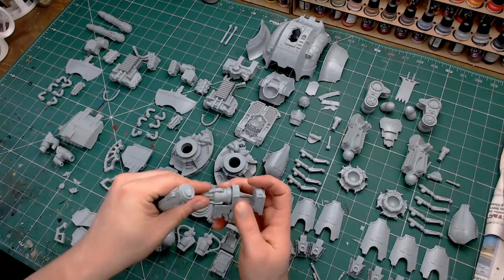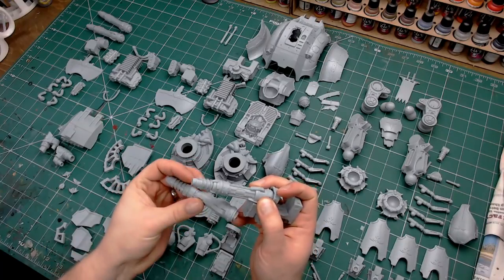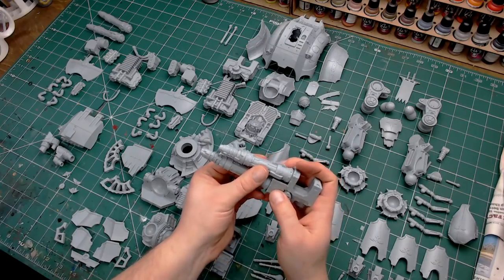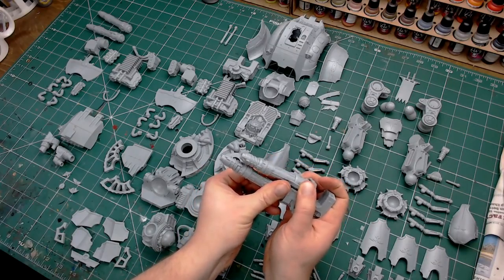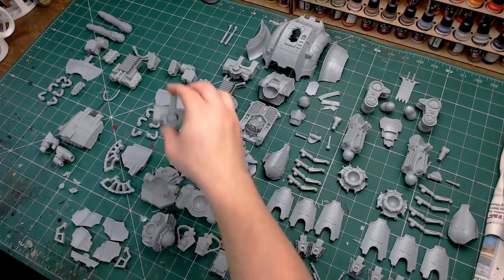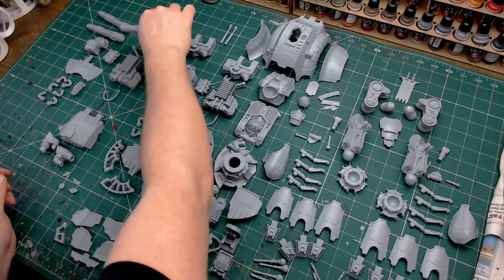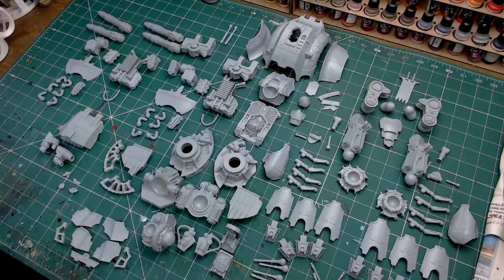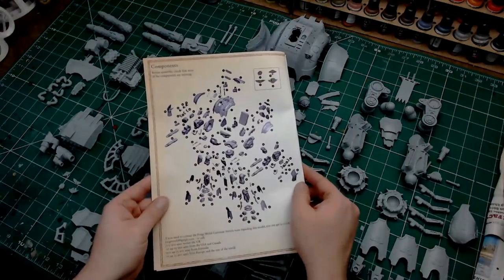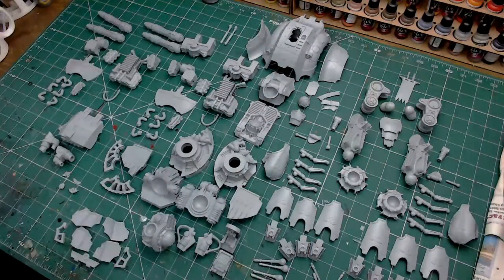The main guns are twin Magna Las Cannons and it comes with a pair of these — two twin Magna Las Cannons which have some rather tasty rules. They're heavy 2d3 shots each, strength 12, AP minus 3, and do a damage of 6. But they can't be used to make overwatch, so they're pretty damn powerful. Then you've got the Iron Storm missile pod or the Helios defence missiles — one shoots flyers and one can fire indirectly at ground targets. Nothing super exciting about those; it's all about these twin Magna Las Cannons.